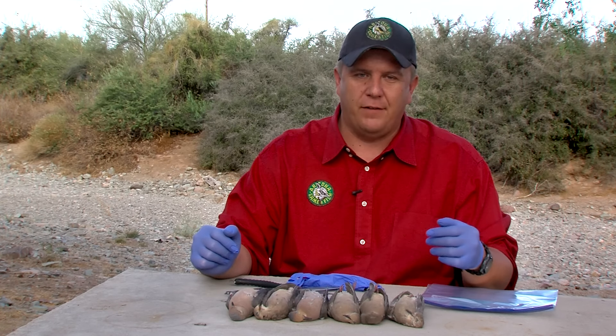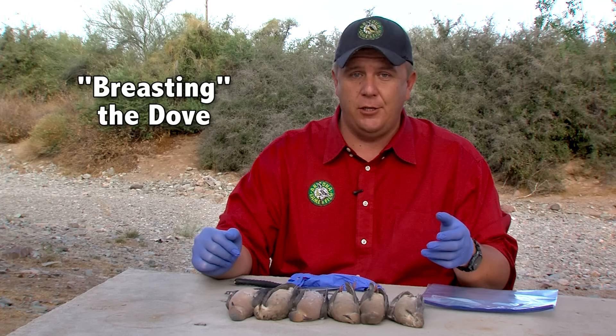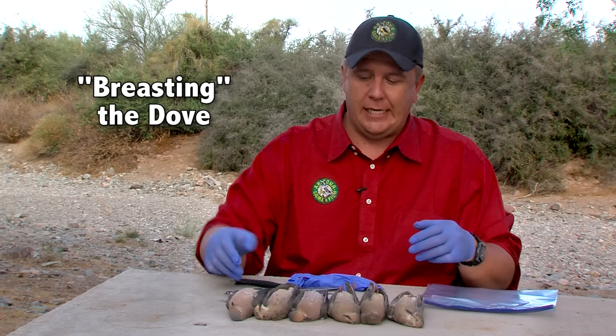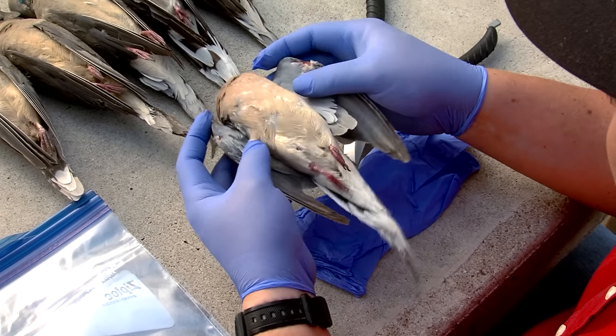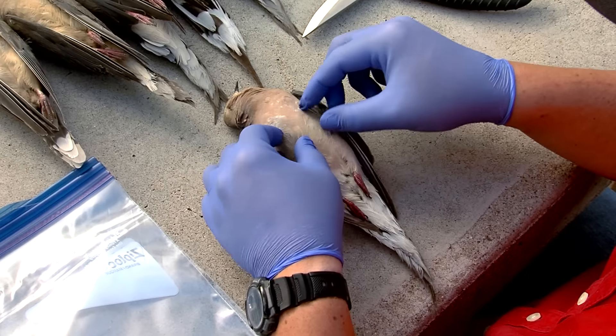The first method is by far one of the easiest and quickest to use. It's called breasting out your bird, and this is something that a lot of hunters use out in the field. It's a pretty simple method and doesn't require a lot of equipment. What you want to do is have the dove on its back with its breast exposed to you.